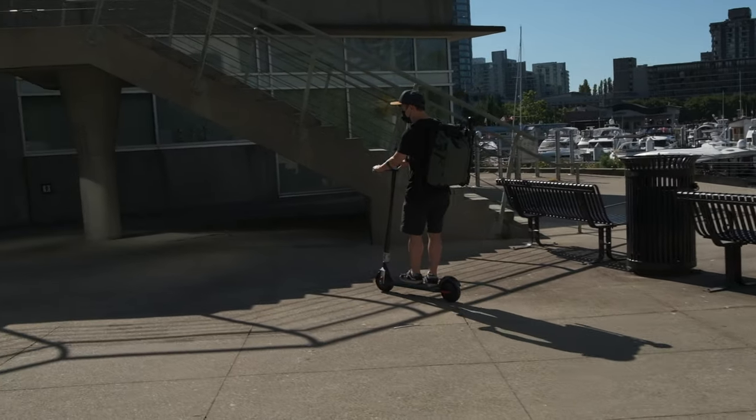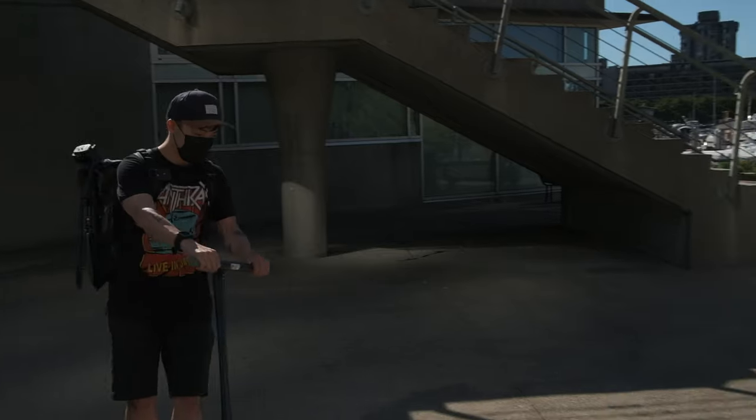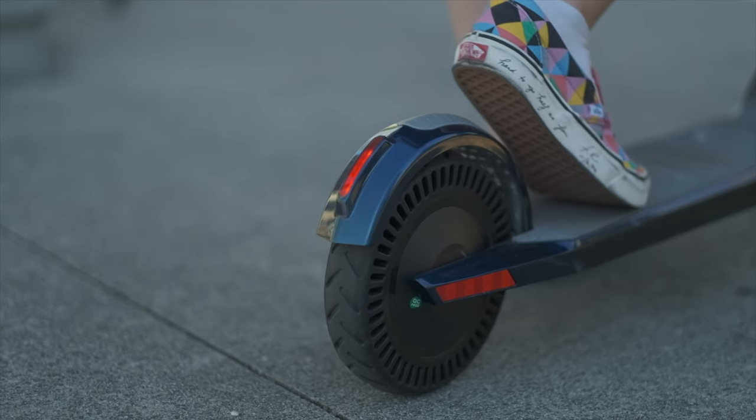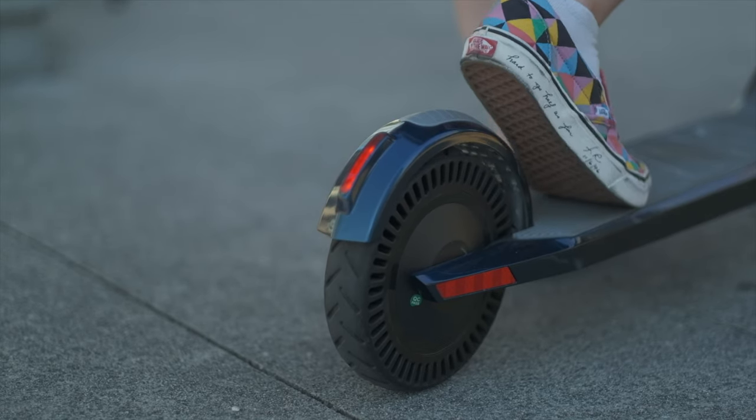If you go over that speed, they won't do the slowing down thing, so you will have to use the electronic brakes with the left pedal. There is also a mechanical foot brake that is the fender of the back wheel. I would say it's mainly for emergency use to give you a more confident brake and stop experience. I don't think you will use it that often.